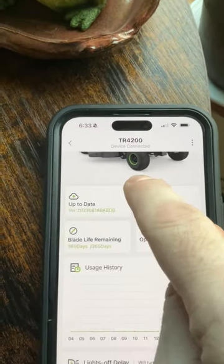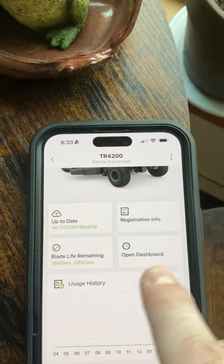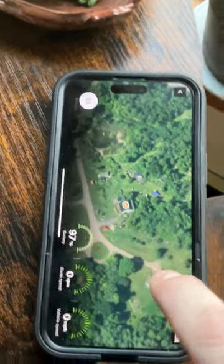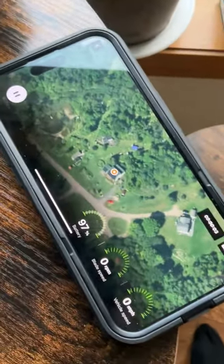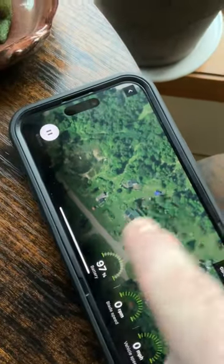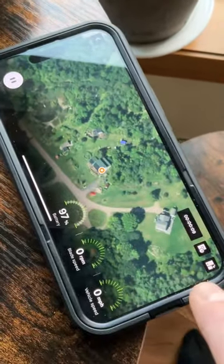Going down, it tells me the life of the blades. I can open the dashboard, which tells me where I am on the planet — basically a map view showing my location.